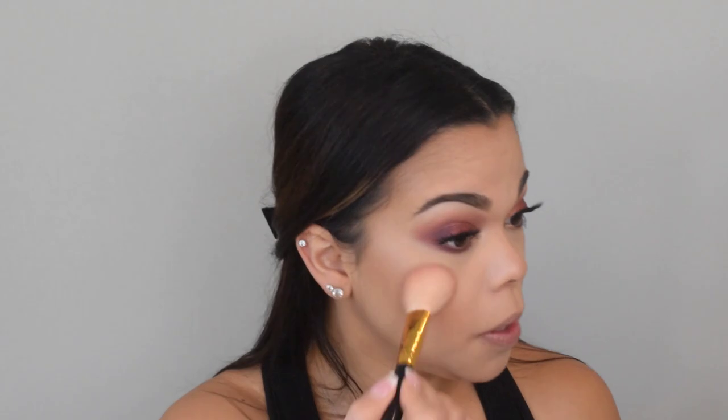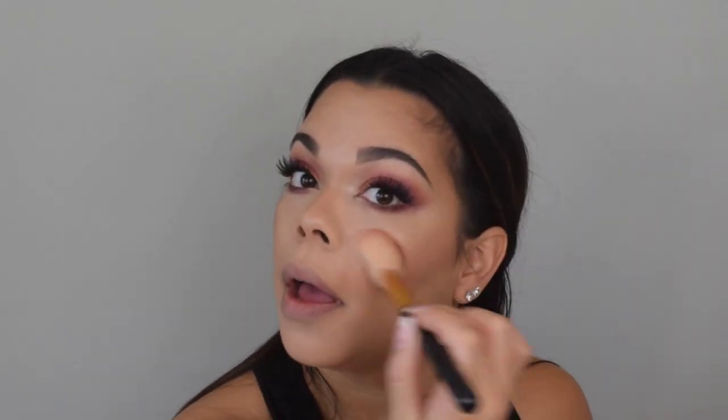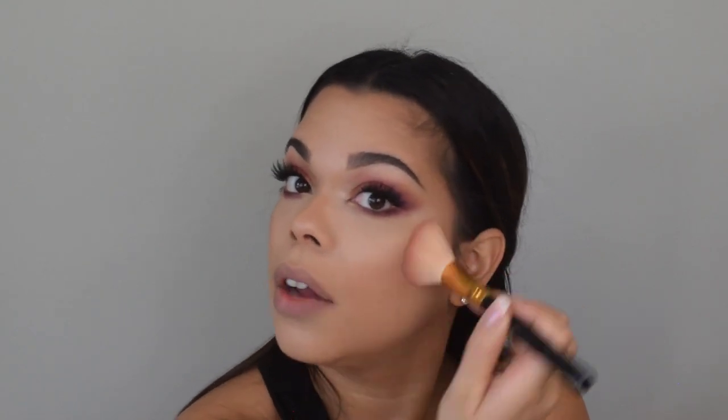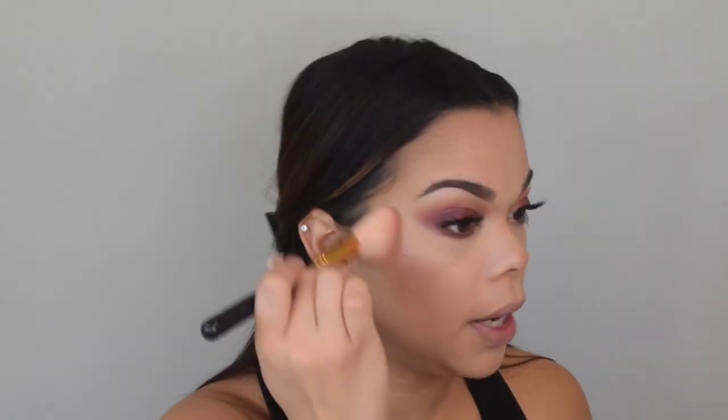Lastly, but definitely not least, for cheeks we're going to use Tarte Blush in Party with a BH Cosmetics angled brush. I prefer the angled brush because it makes things easy — it fits perfectly on the cheek. I like to pat that on in between the bronzer and the highlight, because swirling might lift a lot of what we've already done, whereas patting helps me build up the color without moving anything else underneath.